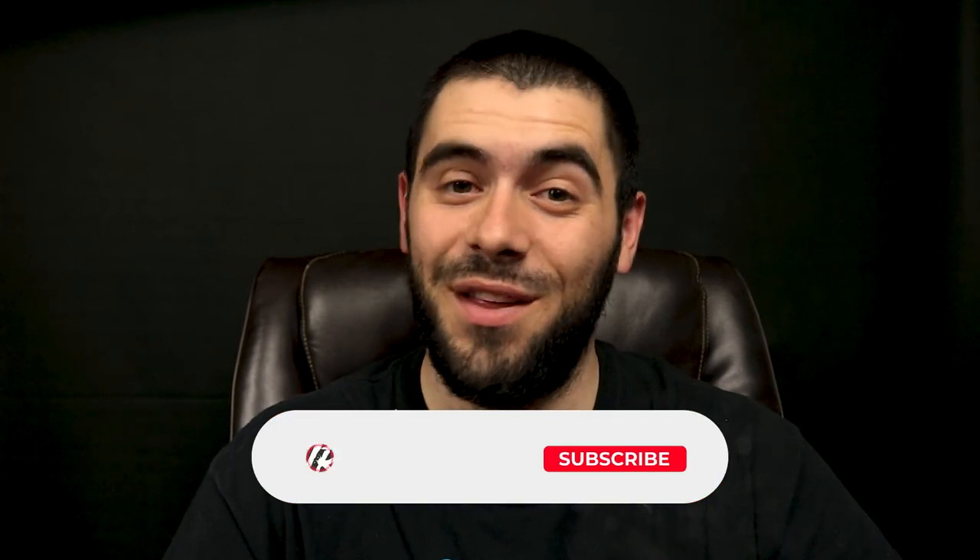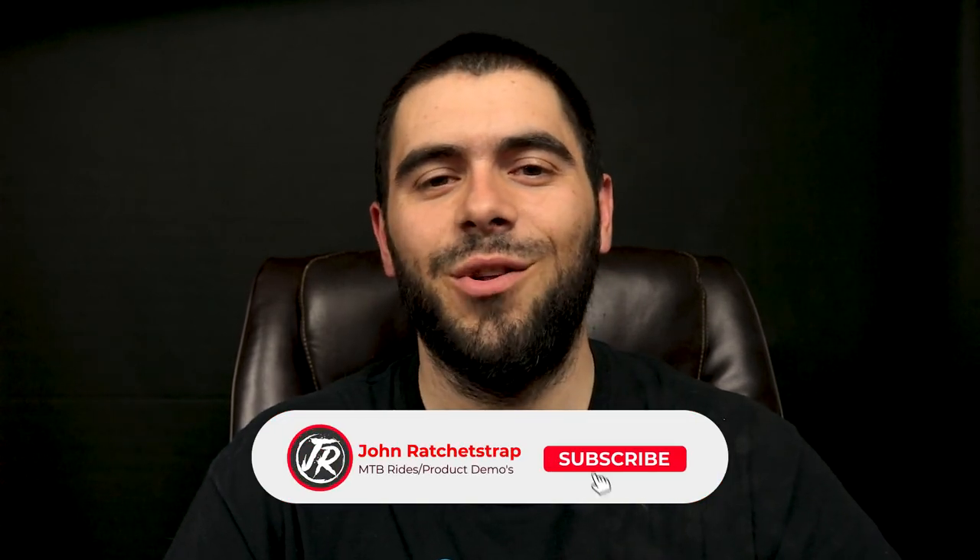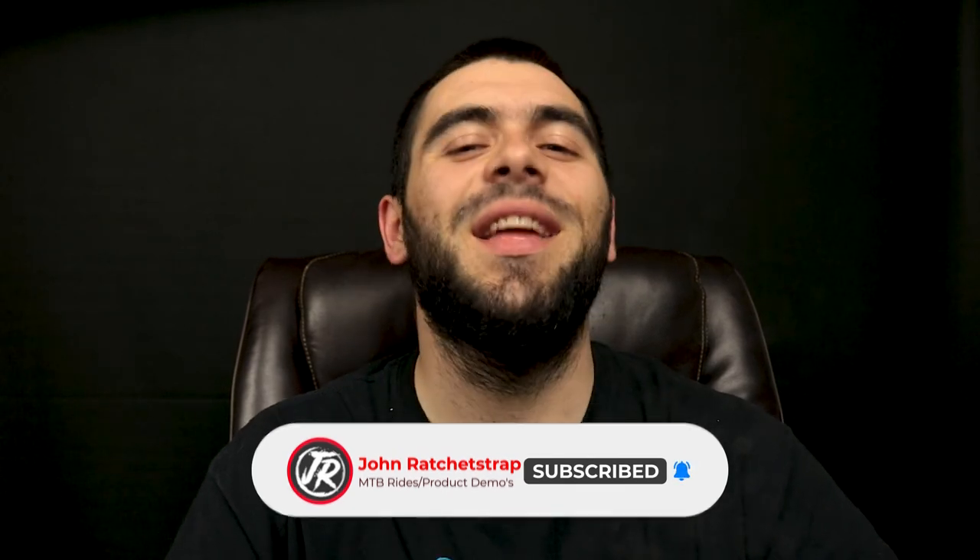That's about all there is to it. It's super easy to do and best of all, it's 100% free as long as you have a shock pump already. Even if you don't have one, they are super cheap on Amazon. If you like what you saw, consider liking and subscribing to my channel for more content just like this. I post weekly videos and I would love to see you here. Thank you so much for watching and I'll see you next time.